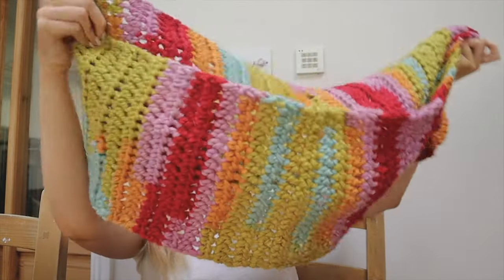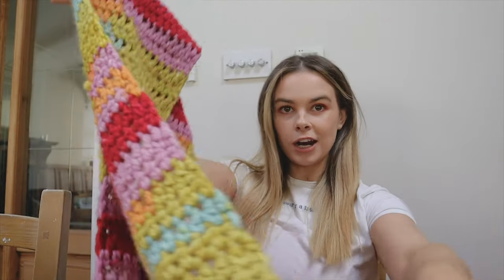It's nice and long, and it has all the different colours. One thing that I just love about this scarf is the yarn that is used to make it.